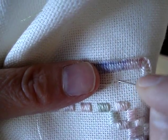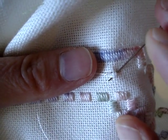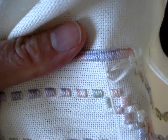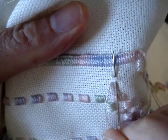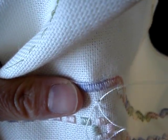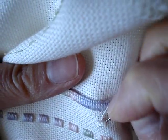So we're going to go over two, down two, and come up. Again, over two, and come up in the same hole that we started with — that we went down. So I'm going to go over two.